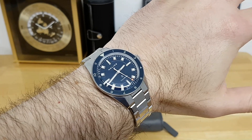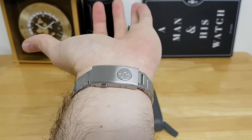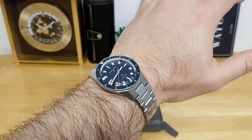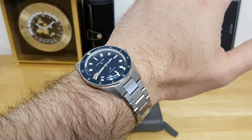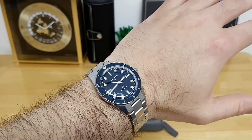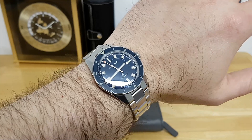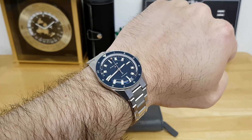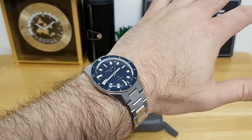Here's a quick wrist shot of how the Helios Fairwind sits on my 19-centimeter circumference wrist — that's seven and a half inches. Even though it's more of a mid-size diver, you still get some strong wrist presence because of the lug length and the light play on this bracelet. I weighed this watch sized up for my wrist and it comes in at a very comfortable 135 grams on the bracelet — very comfortable to wear all day without any hotspots or irritation.